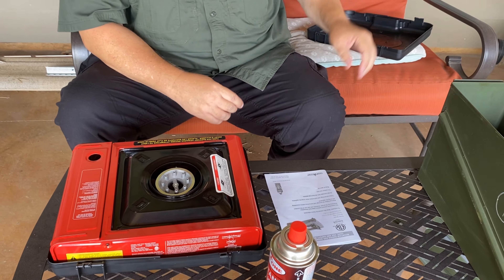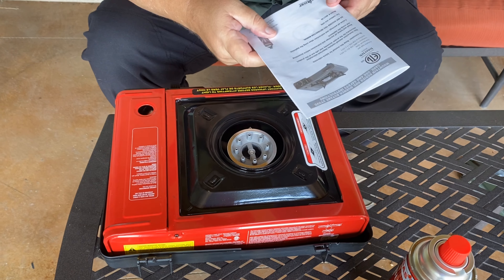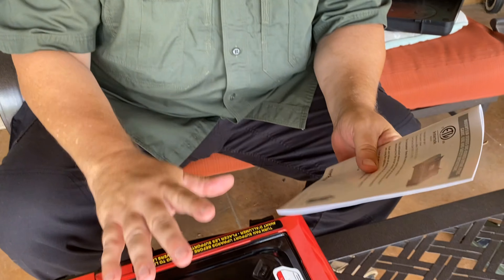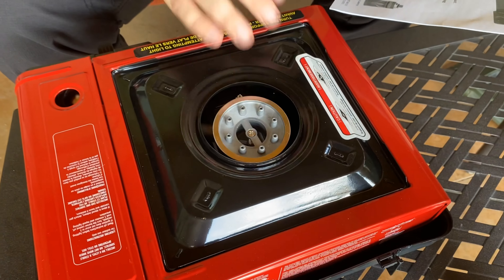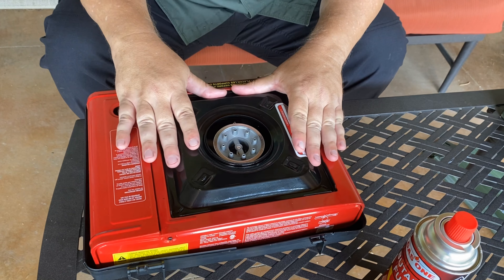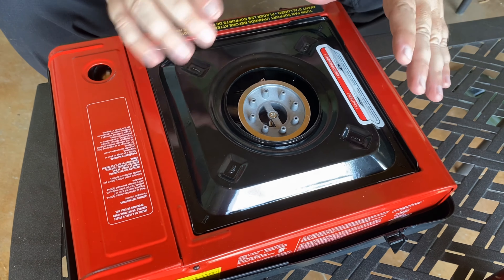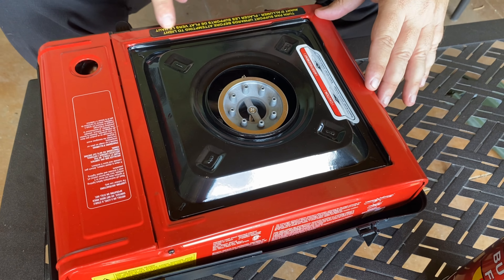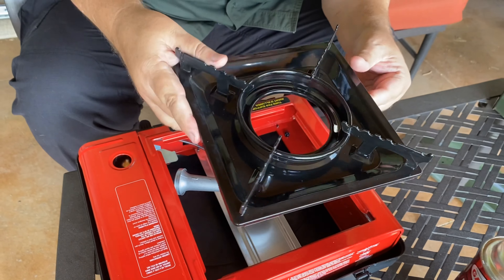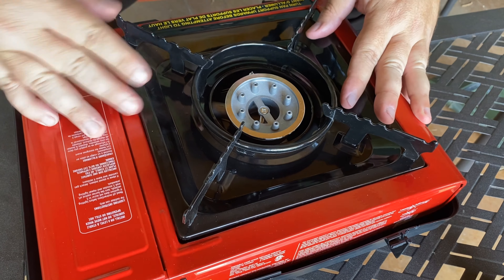I took the lid off. If you're opening the stove for the first time, you want to make sure the instructions are removed. In this particular model the instructions were stored underneath the drip pan. This is the drip pan — for storage purposes it's stored upside down. There are even instructions right here that tell you to turn it the right side up.